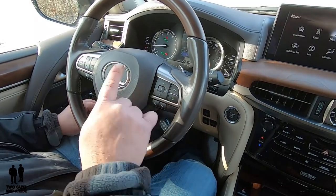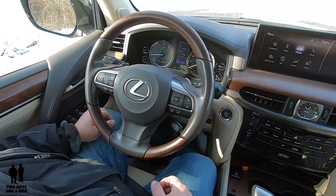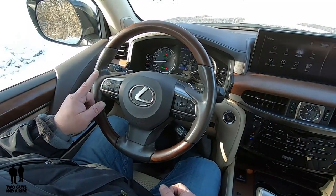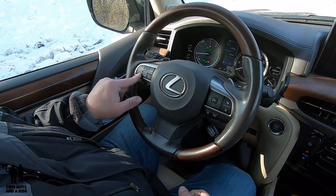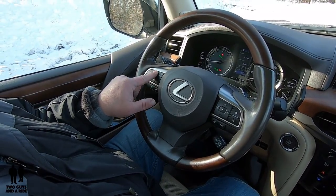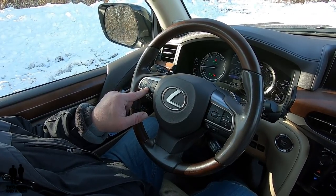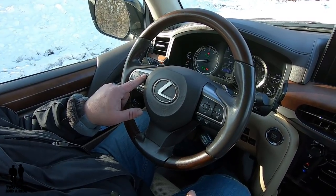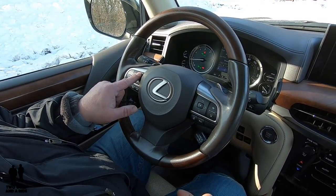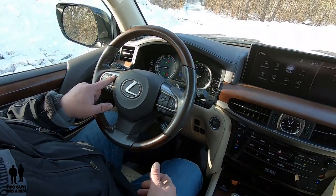That's pretty much the last one on this driver's information center. Over here, you do have your volume controls up and down for your media. And then you can look at scrolling — like what's the next radio station, that kind of stuff. Go backwards, forwards. You can hit the different modes to select what you want for your media.